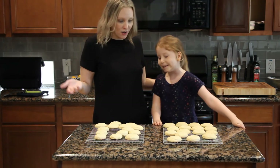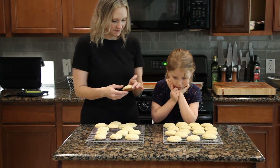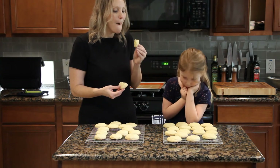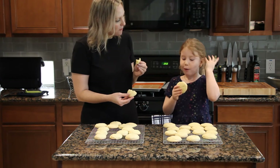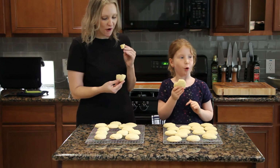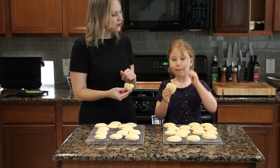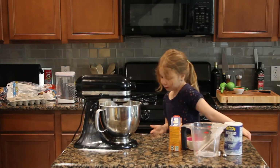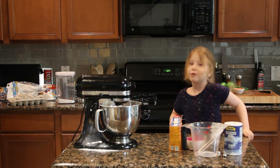We are done with our cookies! Are you ready to eat one and try it? This is so good — it's soft and lemony. Can you tell everybody thank you for watching? Thanks for watching our video. Bye, YouTube! If you have already subscribed and liked our channel, you can watch all our videos. We'll see you next time. Bye!